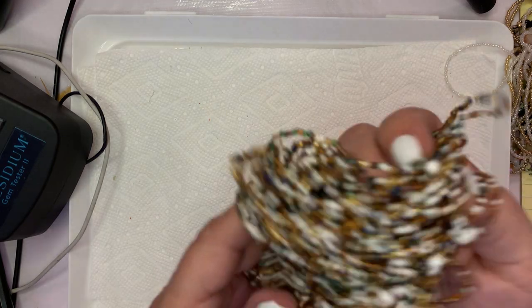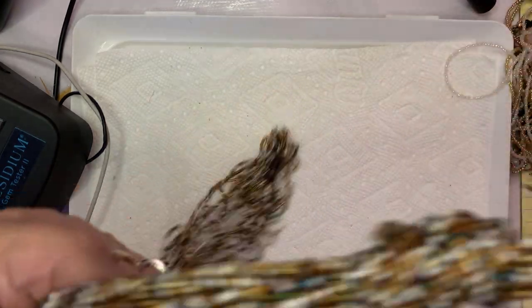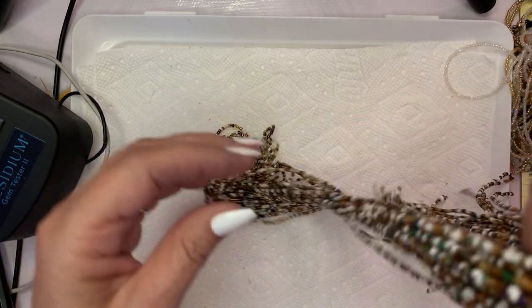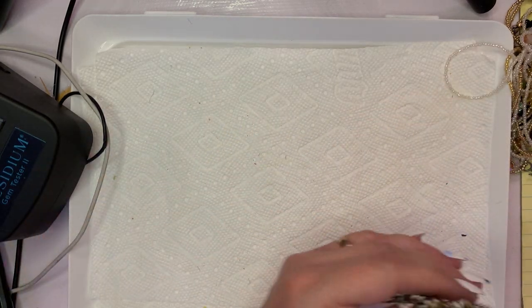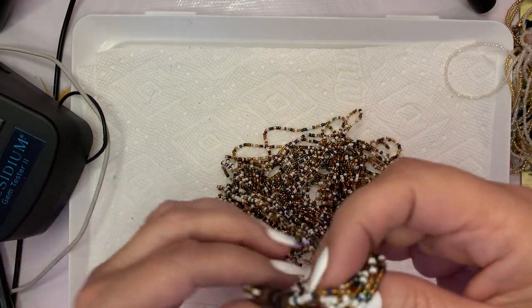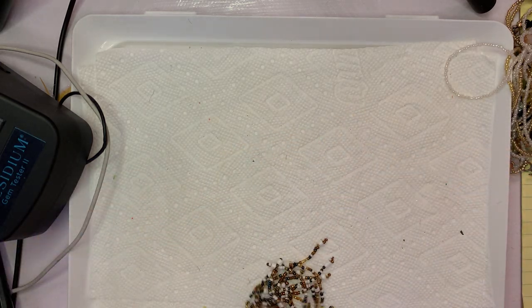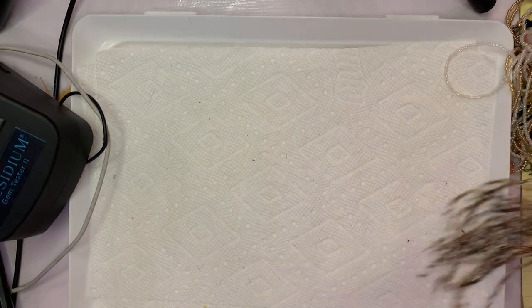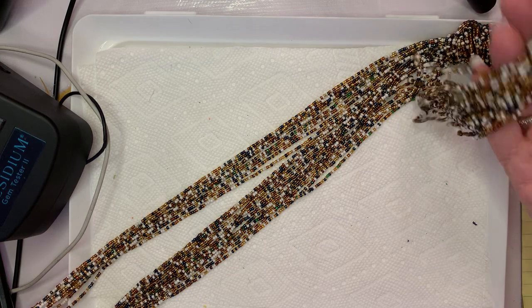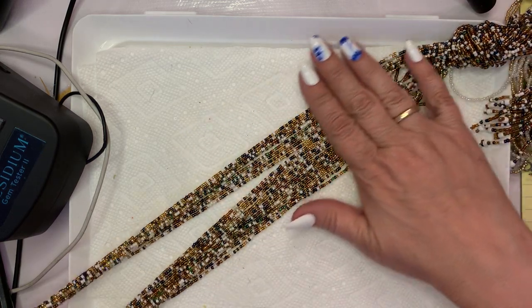I think that's it for the Bollywood. I do have a Boho piece here which I think is just incredibly gorgeous — I love this piece. There's a lot of seed bead going on here but the way they have it — the quality — it feels like butter. It just lays so nice.